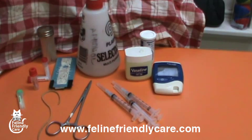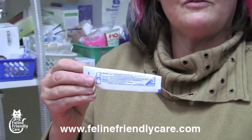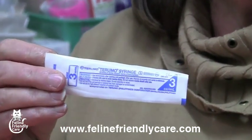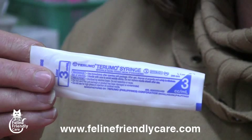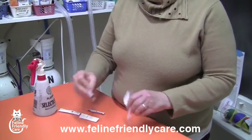I always use a 3ml syringe — I just happen to use this brand. It's consistency that counts, so that you know how much pressure you're going to be applying. You get used to the vacuum effect with individual syringe types. This is just a 3ml syringe, and of course you would always want to have it ready before the cat arrives.